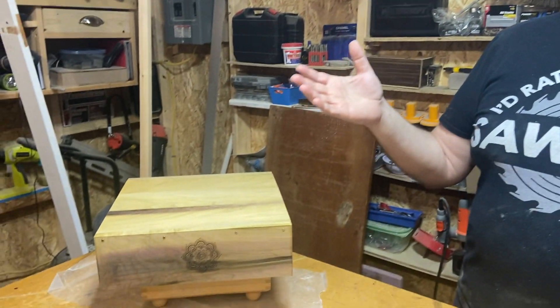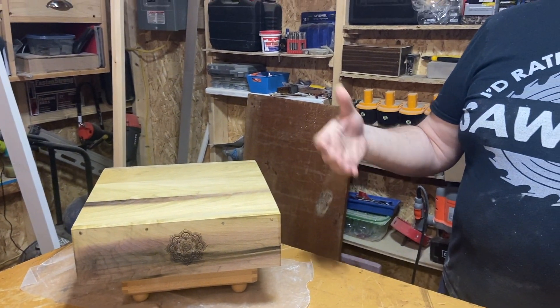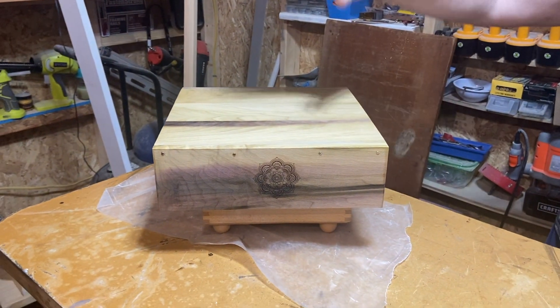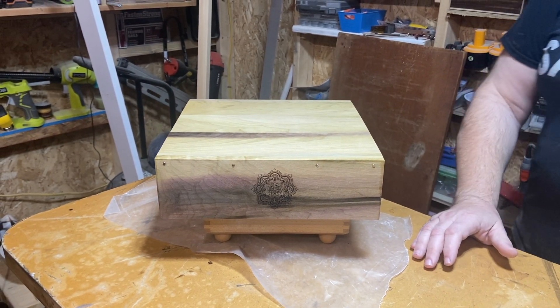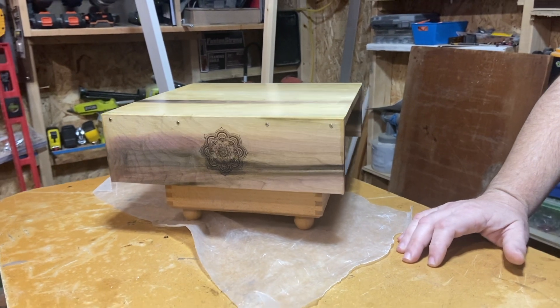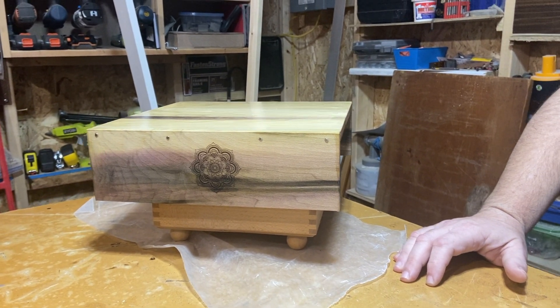This can easily be modified to be a monitor stand with some space underneath. You can change the design — instead of having front and back supports, you can put side supports and put the monitor on top. So there are many different ways you can do that. Very versatile. And I think anyone will enjoy a gift like that.